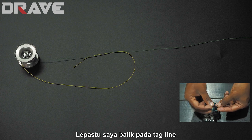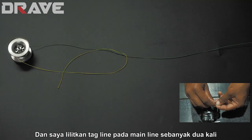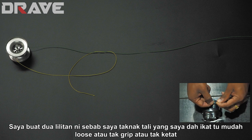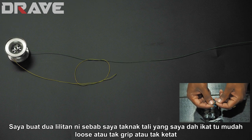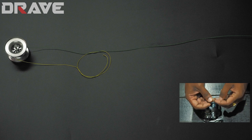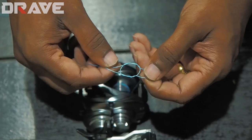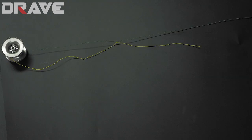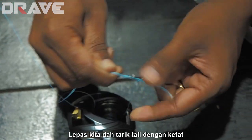I wrap around the main line one time, then two times, and then I complete it off with a double half hitch. A double half hitch is when you do a half hitch, but instead of pulling it tight I do another wrap — another half hitch. You end up with two wraps, giving you a knot like this, and then I pull it tight.